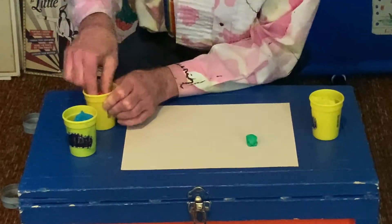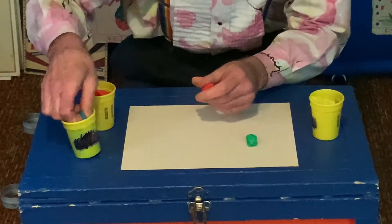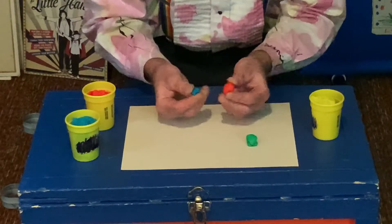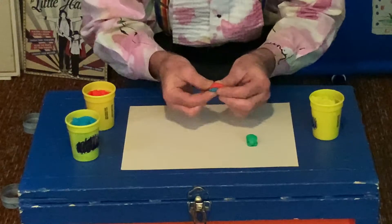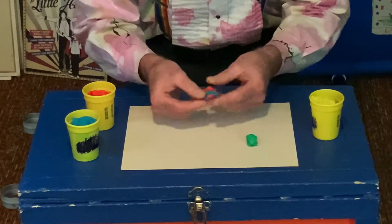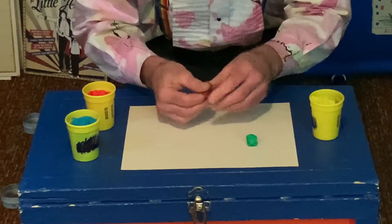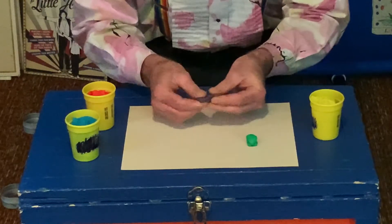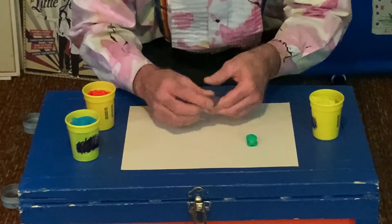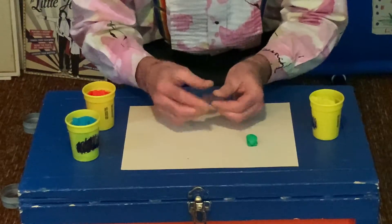Let's try it again with a couple of other colors. I'm going to take some red and I'm going to take some blue. Let's take these and squish them together. Look at the pretty colors and stripes and swirly things. What color is it turning? What color is it becoming? It's looking to me like it's turning purple.